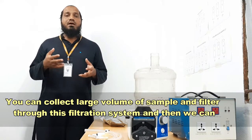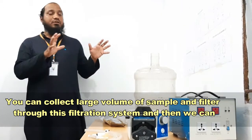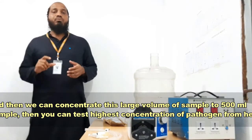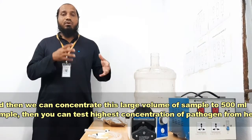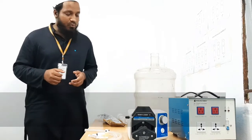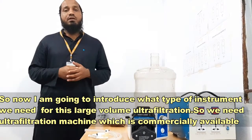You can collect a large pool of samples and filter them through this filtration system, which is called ultrafiltration. We can concentrate this large pool of samples into about 500 ml, and then you can test the highest concentration of pathogen from there. Now I am going to introduce you to what type of instruments you need for this large pooling ultrafiltration.